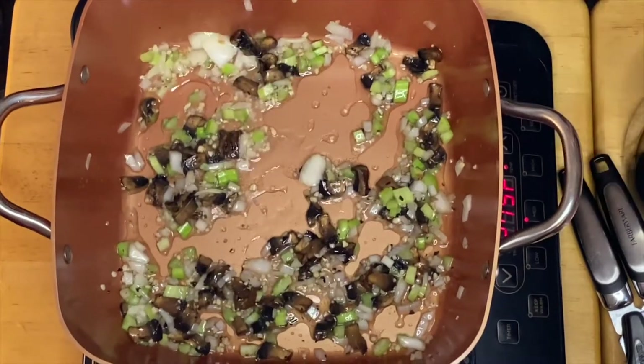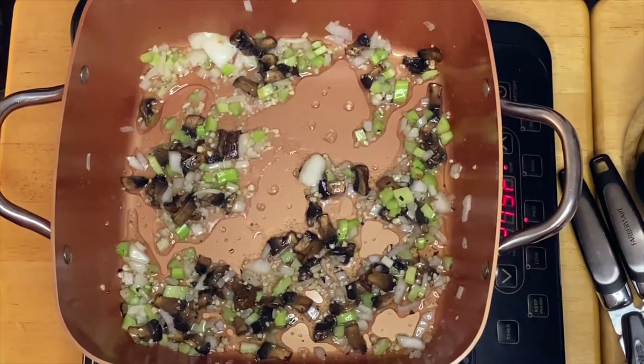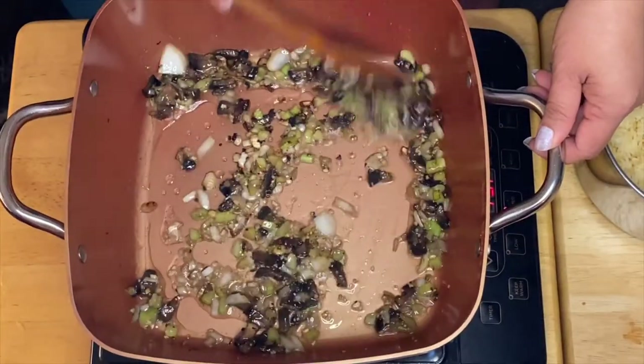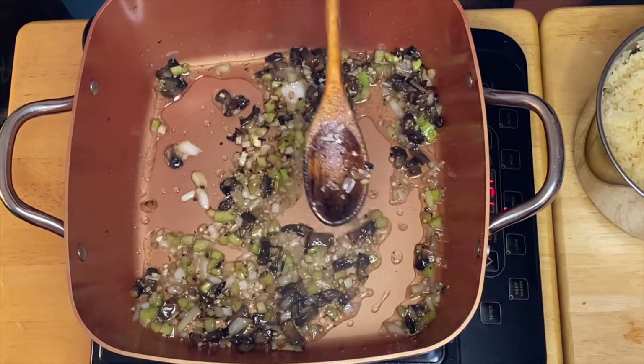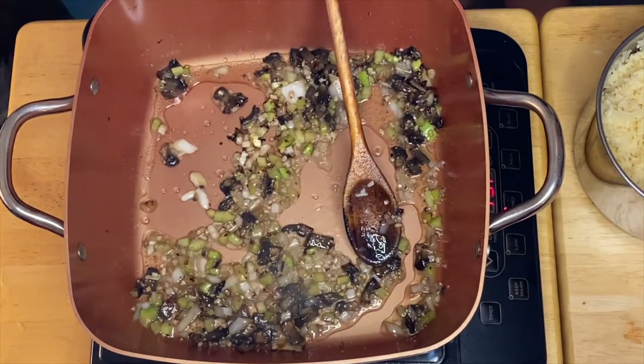All we have to do is just sauté them for a minute. After a minute of sautéing the celery, onion, garlic, and mushrooms, what we're going to do next is mix in our corn.